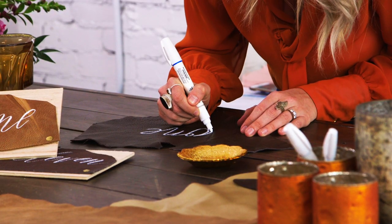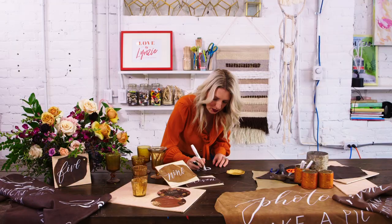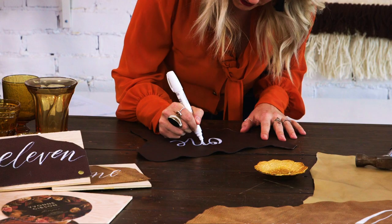The easiest way to make your cursive look professional is to thicken the down strokes. Think about when you were writing the letters — the times when your hand was moving downward — to make it look like it was done with an actual paintbrush or calligraphy pen.